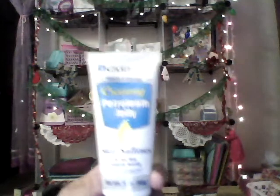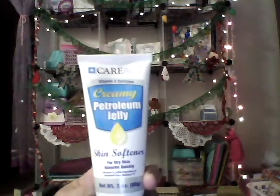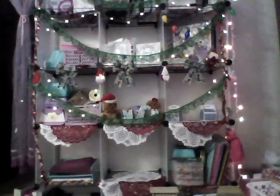At Dollar Tree I also found this creamy petroleum jelly skin softener for dry skin, to compare with the Jergens and see which one works better. And then I got some Christmas tags — there's 25 in a pack, so I got those.